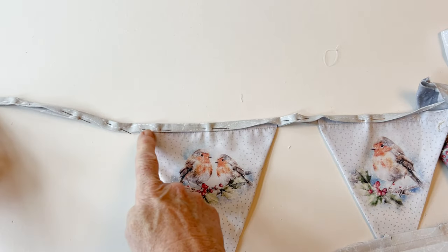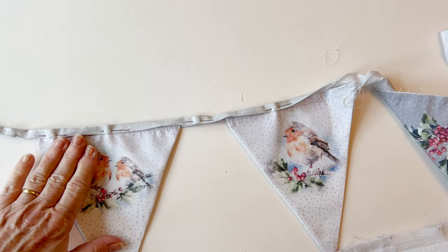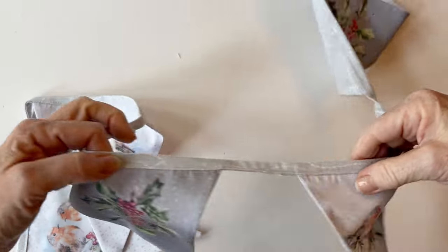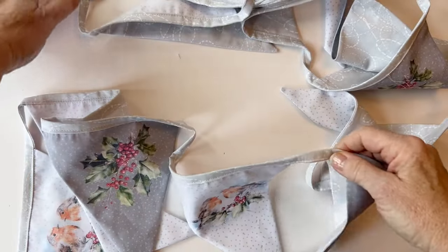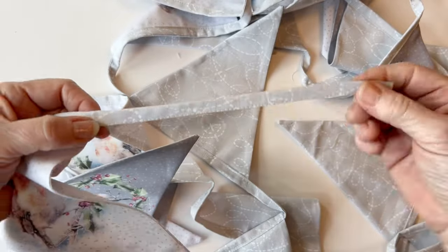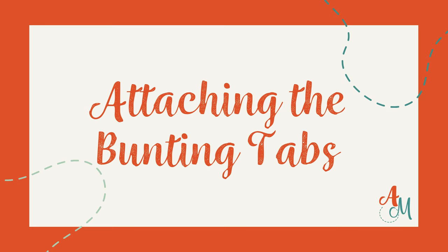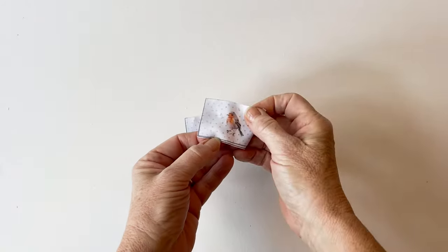Top stitch all the way along very close to the edge of the bunting string along the whole length, starting at one end, across the gaps, all the way along. Work slowly so this top stitching is nice and neat — you will see it on the front. Continue until the end of the bunting string on the other end.